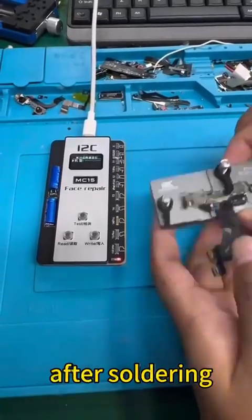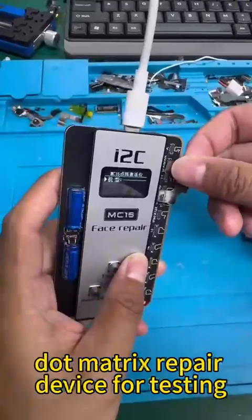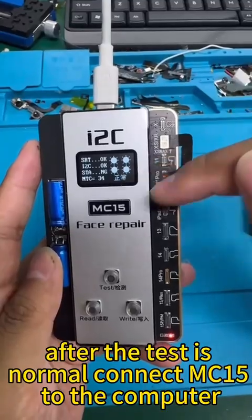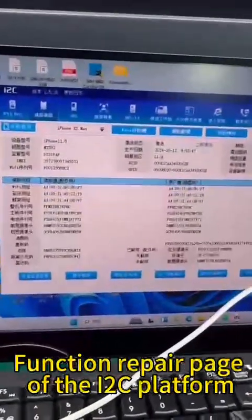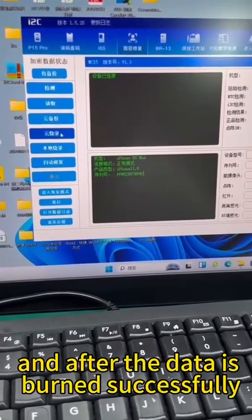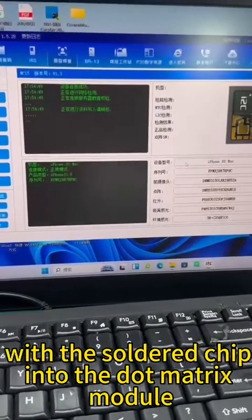After soldering, attach the cable to the MC-15 dot matrix repair instrument for testing. After the test is normal, connect MC-15 to the computer. Open the Face ID function repair page of the I2C platform, click the fifth option, Cloud Burning, on the left. After the data is burned successfully, install the cable with the soldered chip into the dot matrix module.